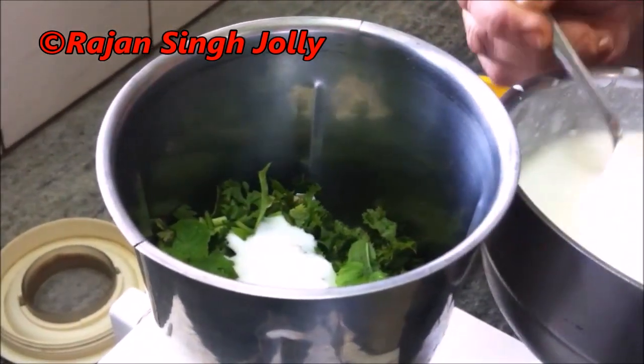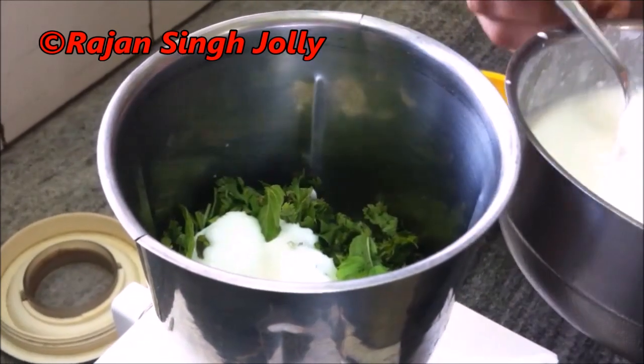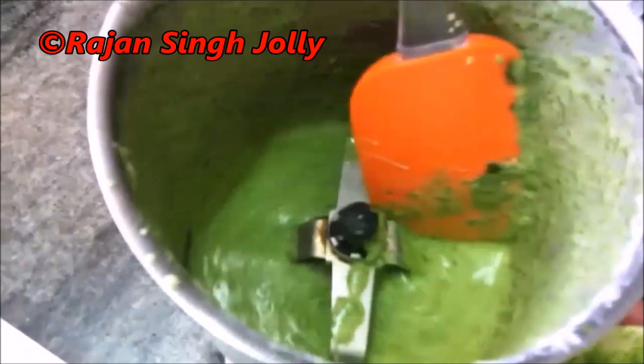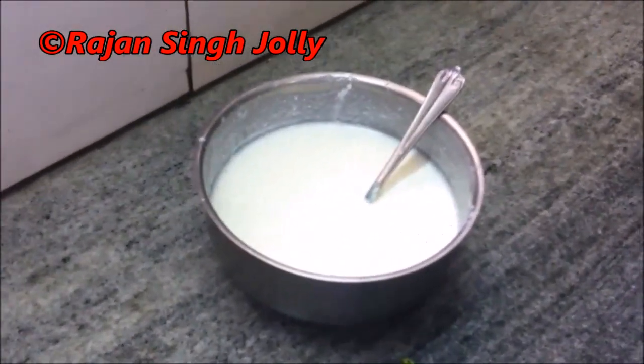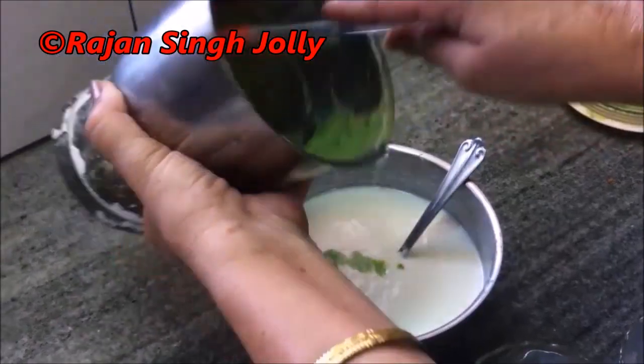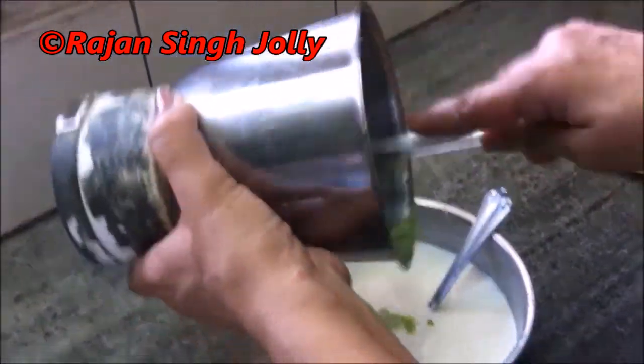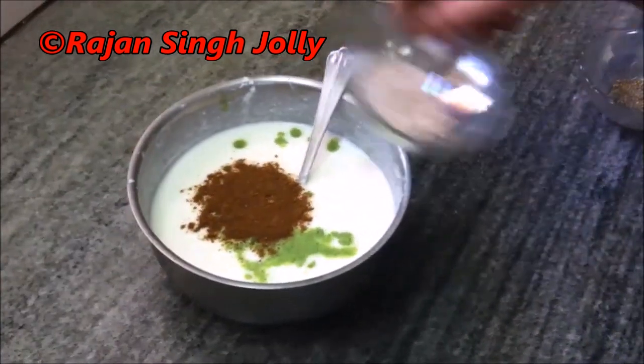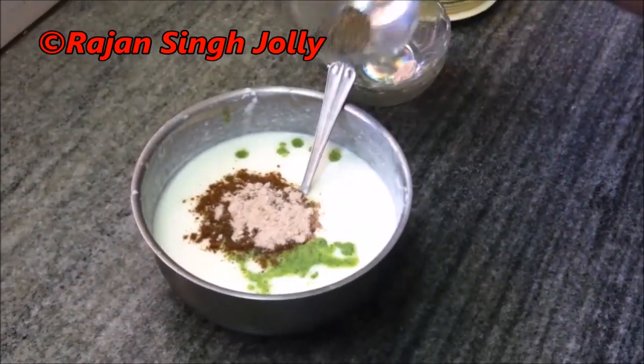We mix it up in the grinder to make a paste. We add the paste into the yogurt. We have also got garlic powder to add.